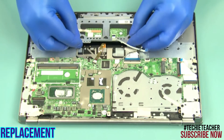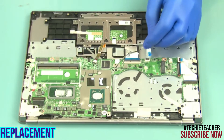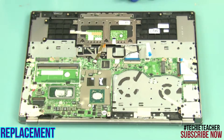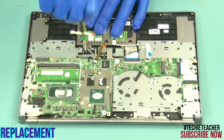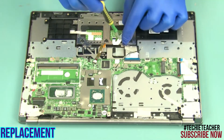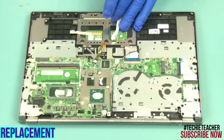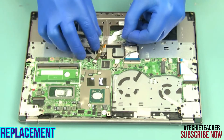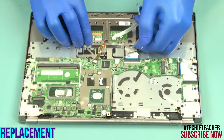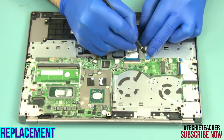Insert the touchpad into its enclosure. Install six screws. Attach the tapes. Connect the touchpad cable.